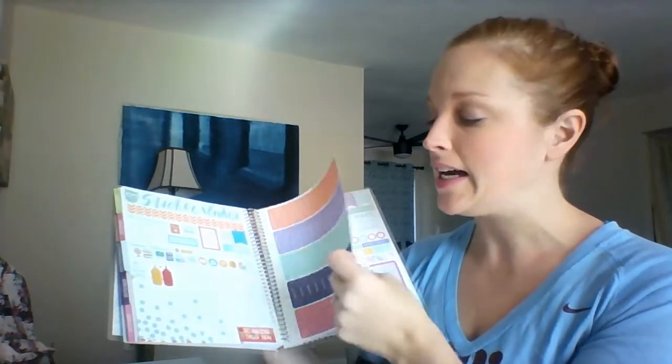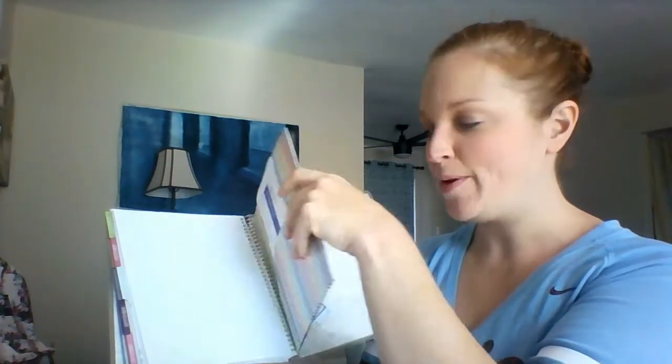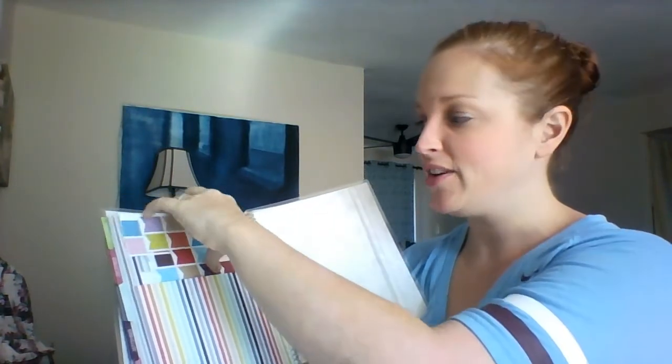A couple of nice things about the Recollections Planner is that there are a ton of stickers that come with it that fit really nicely — vacation stickers, big day stickers, and some inspiration. There's also a nice big pocket in the back where I have a ton of stickers printed out on half pages that fit really nicely. And there's a plastic pocket where I can keep some loose things.